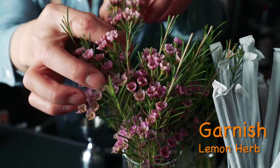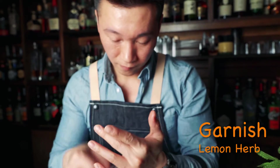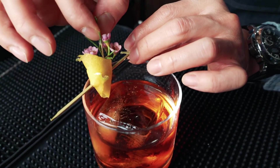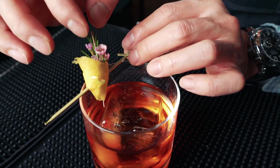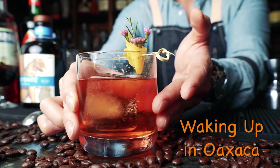We're going to top off with one of these new local flowers I just picked up. These are called waxed flowers. They have a nice citrus aromatic that we use. Here you go guys — I give you this cocktail, Waking Up in Oaxaca. Cheers!